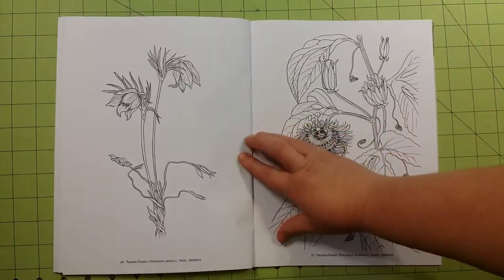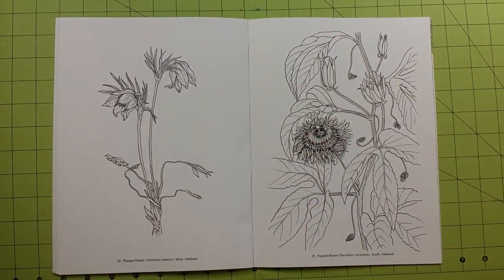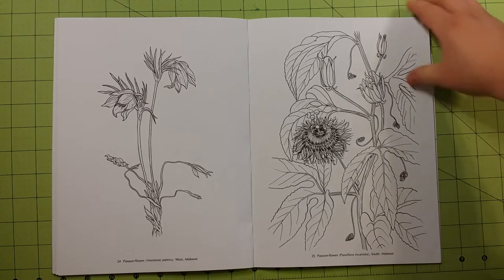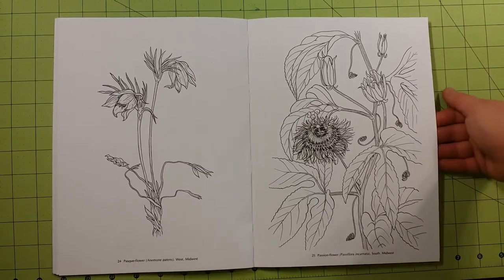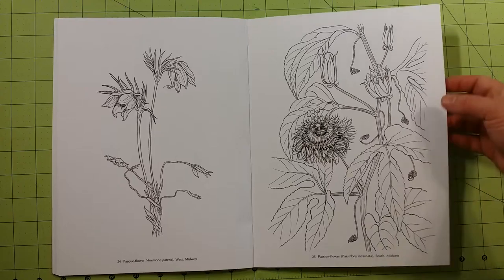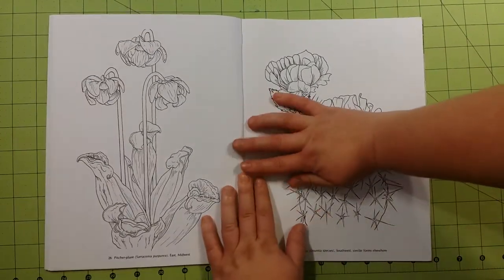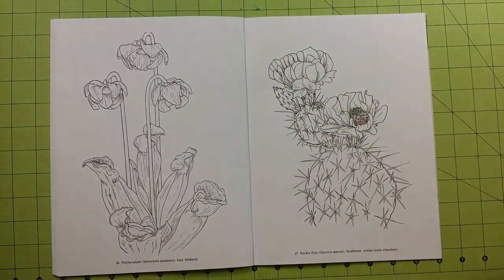I really like the Dover coloring books because they're inexpensive. They're easy to come by — you can usually get them on Amazon for cheaper than the manufacturer's suggested price. Also, the pages are already printer paper size, which means you can copy these pages onto any type of paper weight you would like, as long as you have a printer.